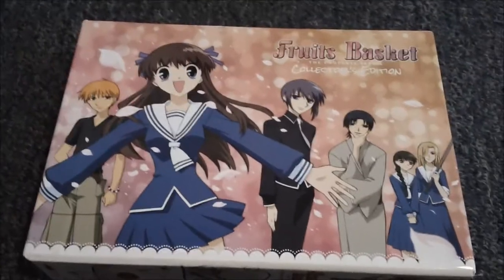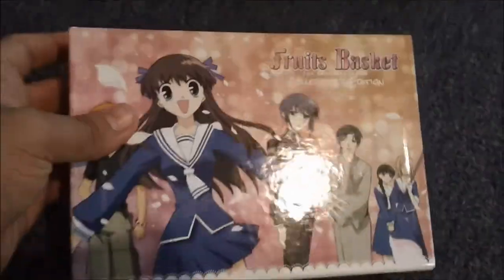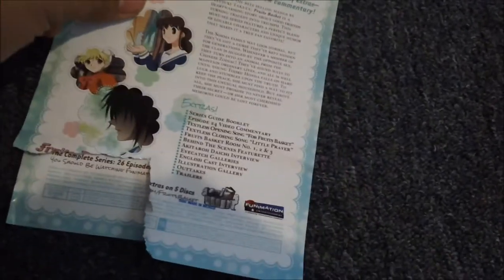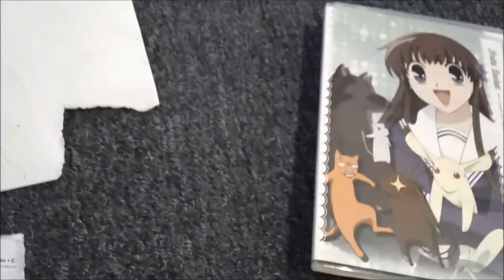I'm going to pause and unwrap this. So here's how it looks with the paper off — an unbelievably beautiful box. The collector's edition has artwork on the inside and comes with an information sheet, but it's actually a sticky sheet and it got stuck to my carpet. I don't know why they made it sticky because I usually put them inside the box set, but I guess I can't do that now.